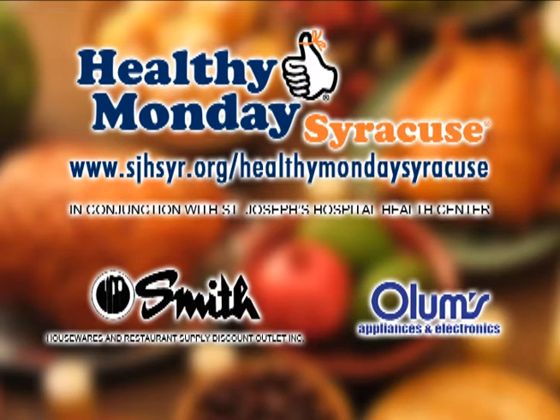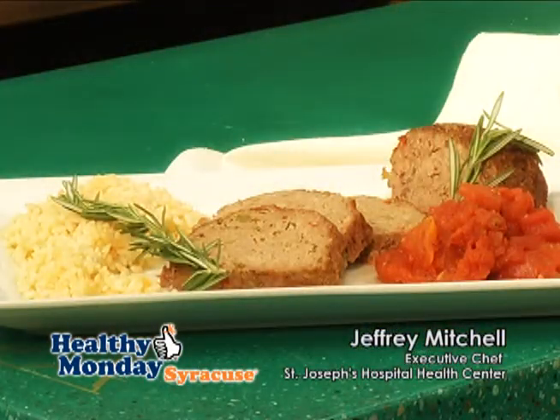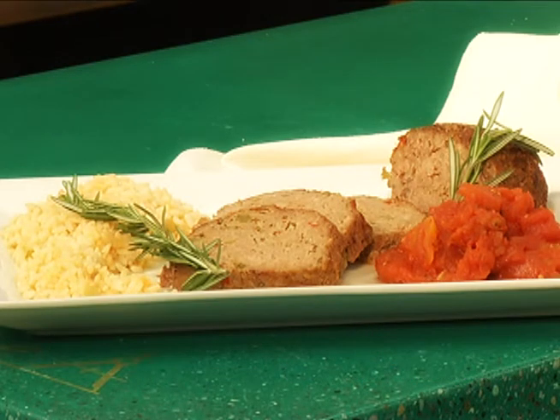This week's Healthy Monday Syracuse segment is brought to you by Smith Restaurant Supply and Olum's. Hi folks, welcome to another great episode of Healthy Monday Syracuse. I'm Chef Jeffrey Mitchell from St. Joseph's Hospital and Health Center, and today we're going to make a vegetarian vegetable meat roll.